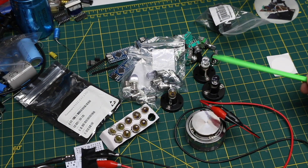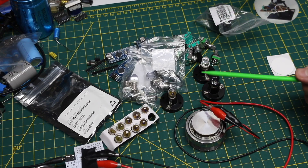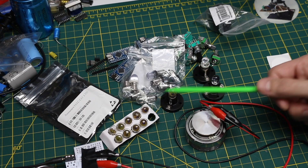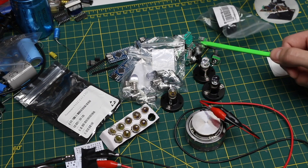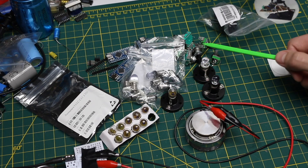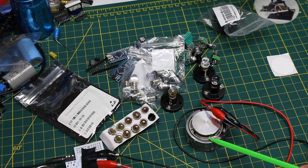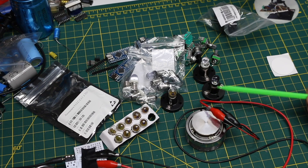So we have some more parts restocking as always, some nostalgic things to try to make a project out of, some repair attempts with these rotary switches, and possible prototyping of some ideas with this surface transducer. As always, thanks to Patreon and channel supporters for helping make this possible.